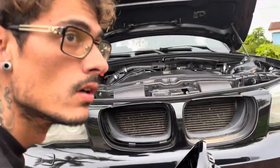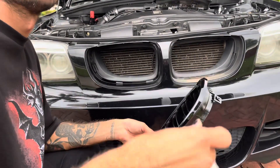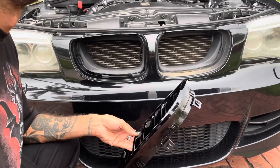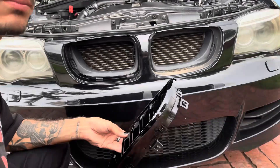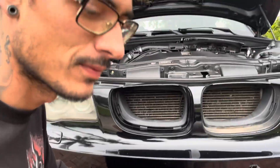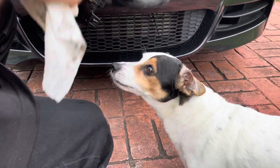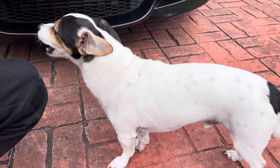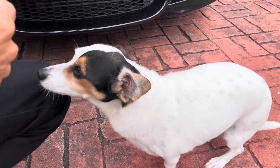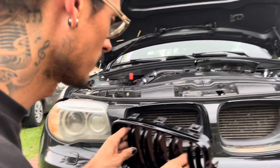All right — Cloud, get the fuck back here. My dog just peed over here. Back to our regularly scheduled programming — sit, Cloud, sit. Good boy, you stay right there.